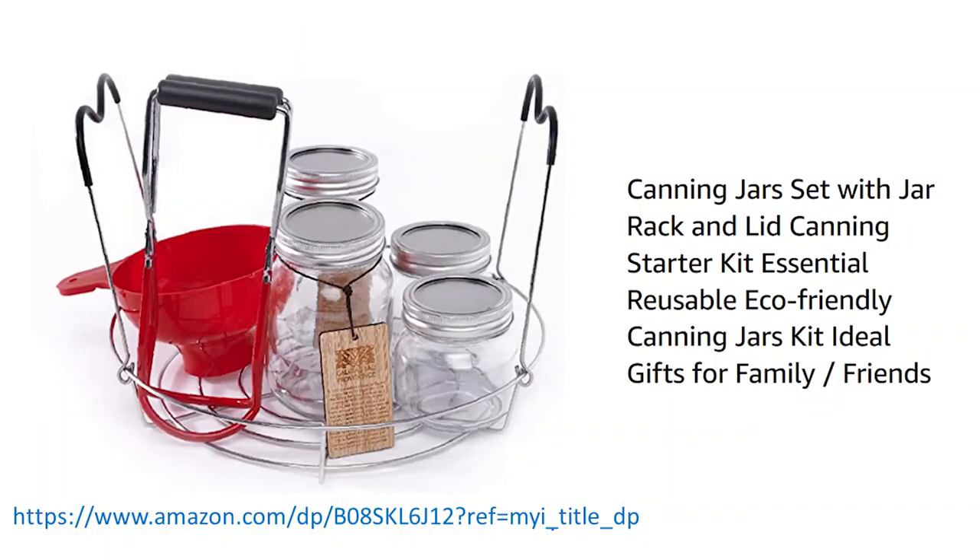And remember, comment on a video and at the end we're going to pick one random video, one random comment, and you might win this beginning canning set.